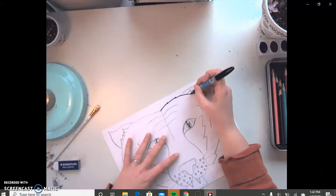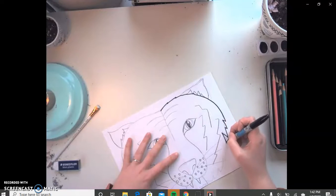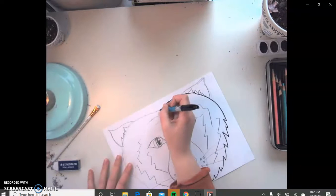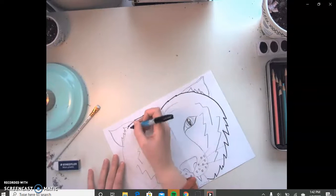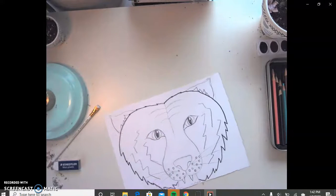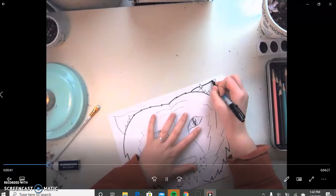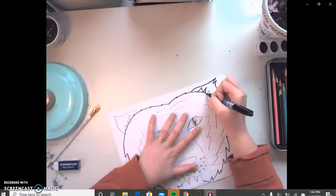You are pretty much just tracing over everything. We've done this a lot this year with tracing over things, so you guys have some experience. This is something that's kind of easy and simple because you are just tracing over what you already drew. But I want you guys to really make sure that you take your time and match it up as best as you can. I kind of go in and add a little bit more detail as I trace it to make it look a little bit more like fur.